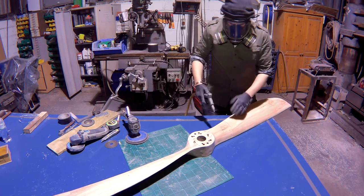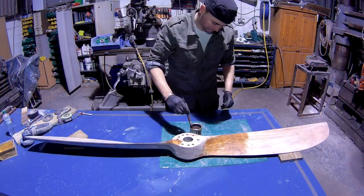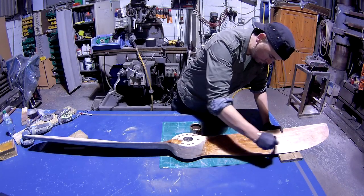Blowing the excess dust off to brush on a nice light coat of wood stain, with a double helping towards the centre just to give it a gradual darkening from the middle out.